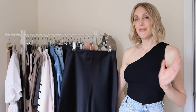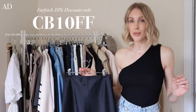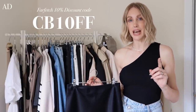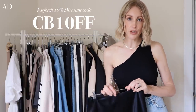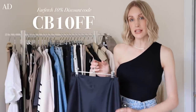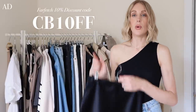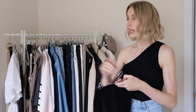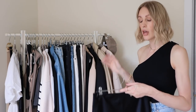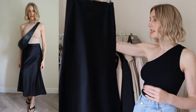I have a beautiful black one here from Totem, and part of this video is in partnership with Farfetch — I'm over the moon to be working with them again. I have a discount code: CB10FF, which gets 10% off for new customers. All the terms and conditions will be in the description box below, along with all the items I'm sharing today, and whenever I'm featuring something from Farfetch I'll leave the code on screen.